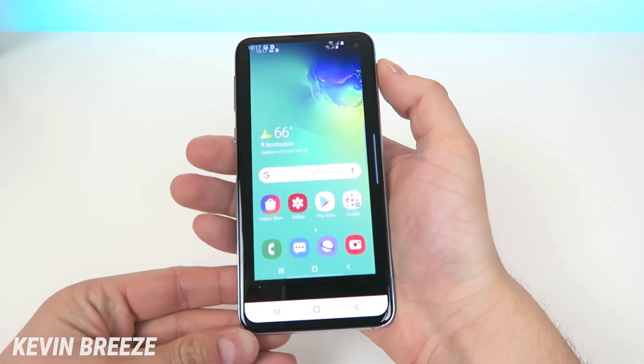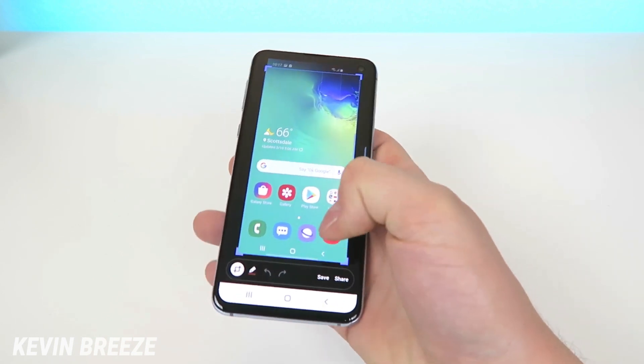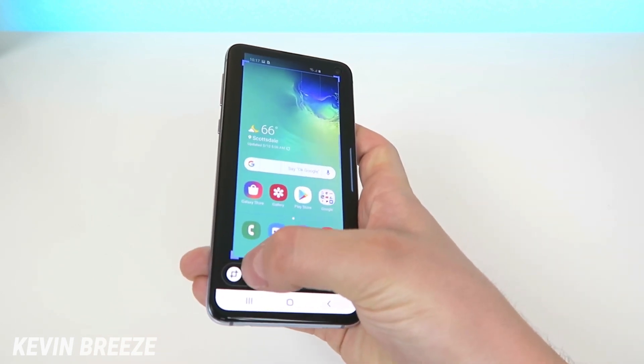From there you can crop the image really easily and you can crop it in all different directions. You can also access a cool pen feature here.